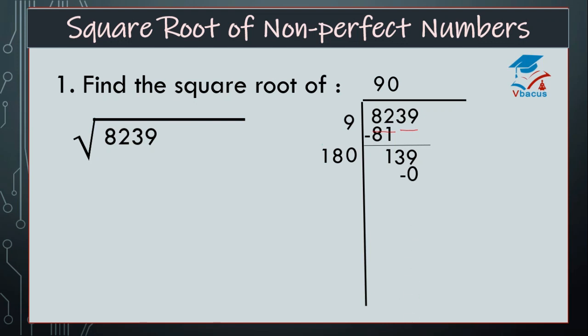So, insert 0 here and 0 here. 180 times 0 is 0. So, 139 minus 0 is equal to 139. Now there is no digit, so you have to insert a decimal and write double 0. And 180, because double of 0 is 0 only. One blank is there. By which number is it divisible? I think by 7. So, 1807 should be multiplied by 7. Your answer will become 12,649.